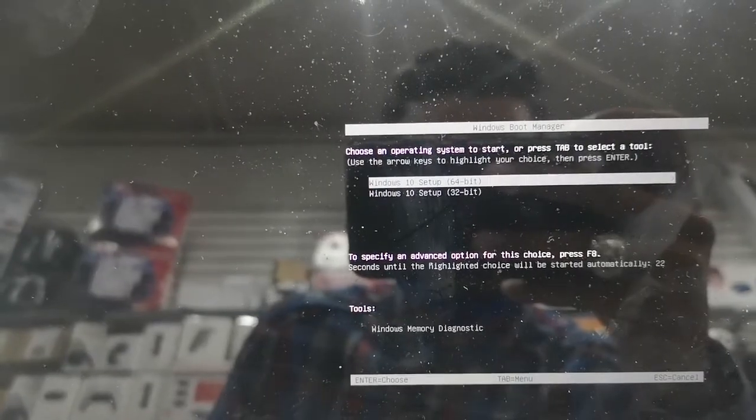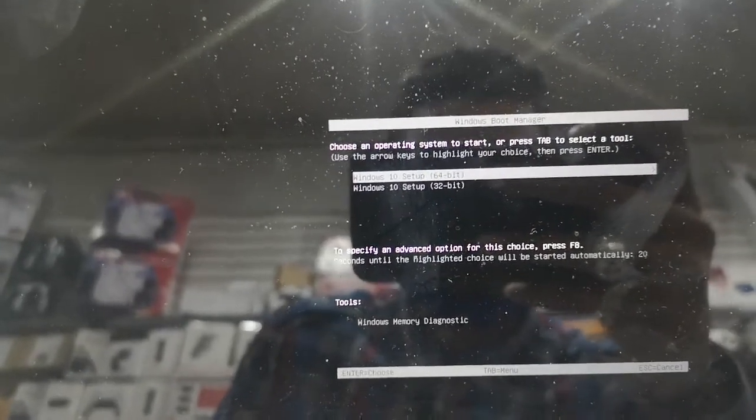This is my USB right here — it says USB Drive. I already have Windows loaded on the USB. Click it, and it will ask you what operating system you want. 32-bit is a little bit slower, 64-bit is a little bit faster. This computer is pretty good for 64-bit, so I'll go with 64-bit — up to you what you prefer.